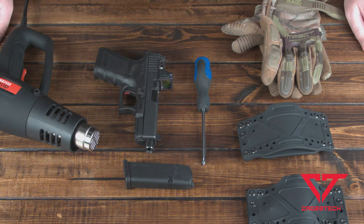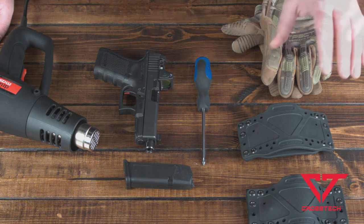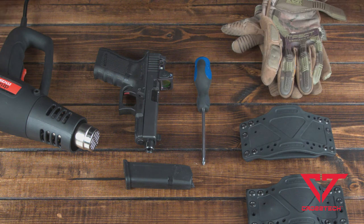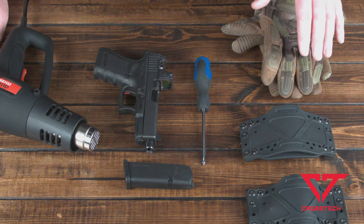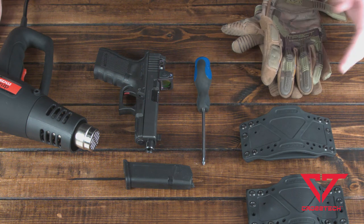Another thing to note before we get going is that every pistol is going to be different. Everybody is different as far as the grip angle, things like that in their firearms, the angle that the firearm sits in the holster — everything is different for everybody. I think this is a generic way to set this up, but it works for most people that we set holsters up for.